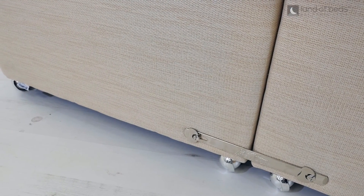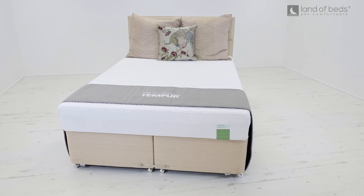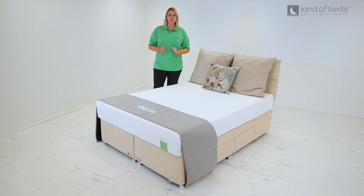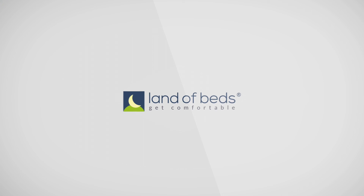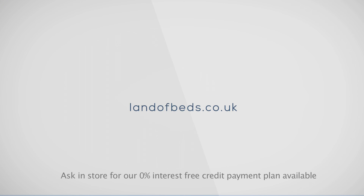To see everything we have on offer in the Tempa range, have a good look through our website for some inspiration. That's my expert view, but don't just take my word for it — read our reviews below and see what our valued customers have to say. Spread the cost of your good night's sleep with our zero percent interest-free credit payment plan.